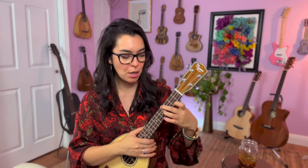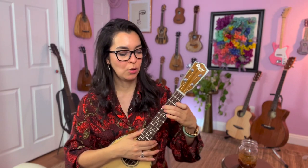So for today, your homework is just to go: index, middle, ring, pinky, strum. Repeat that again and again — index, middle, ring, pinky, strum. This is bootcamp after all.